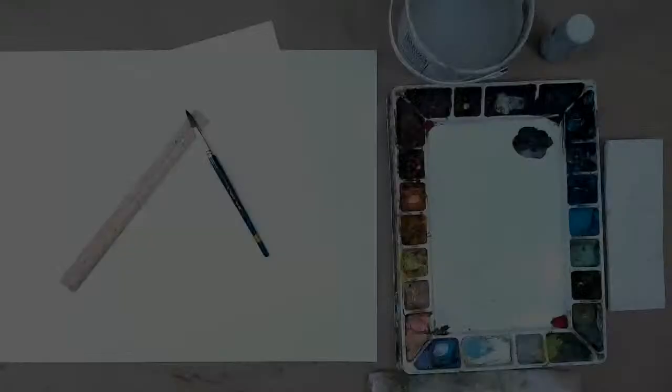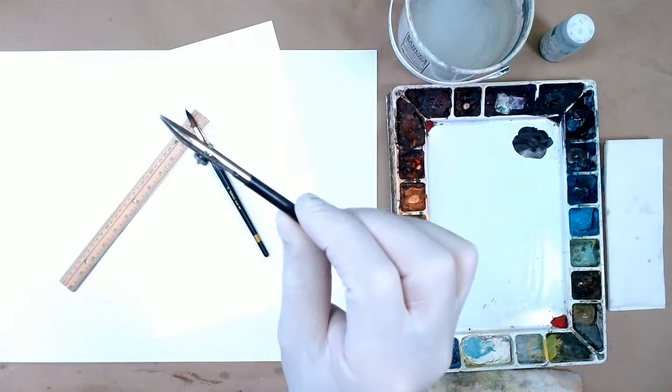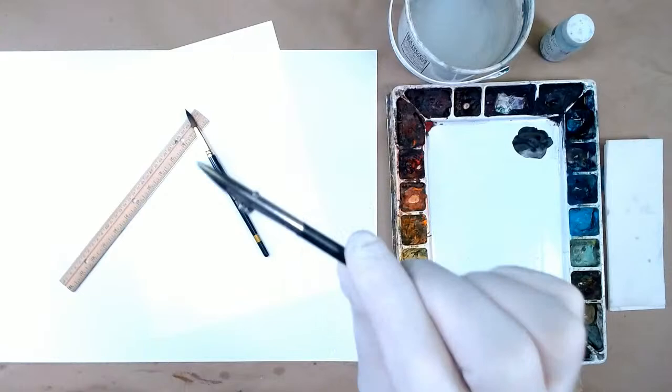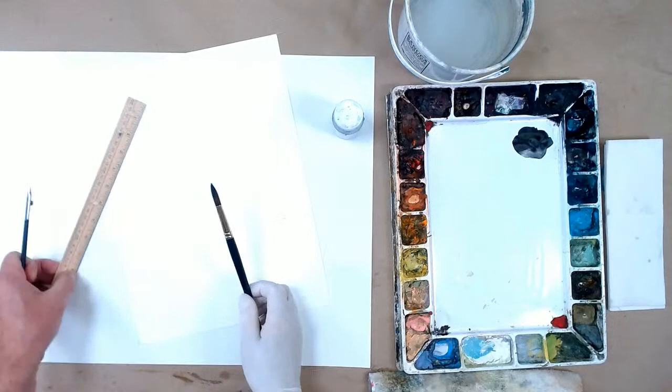Let's get right to it — a quick tip on how to use a ruling pen. If you look real close, it's a little mechanism with a turn screw that adjusts the width of the line. Architects used to use it for making lines, but watercolorists can use it for making lines in watercolor or with masking fluid. I'm going to show you how to do both. You're going to need a brush, and you turn this screw to make the line thicker or thinner.